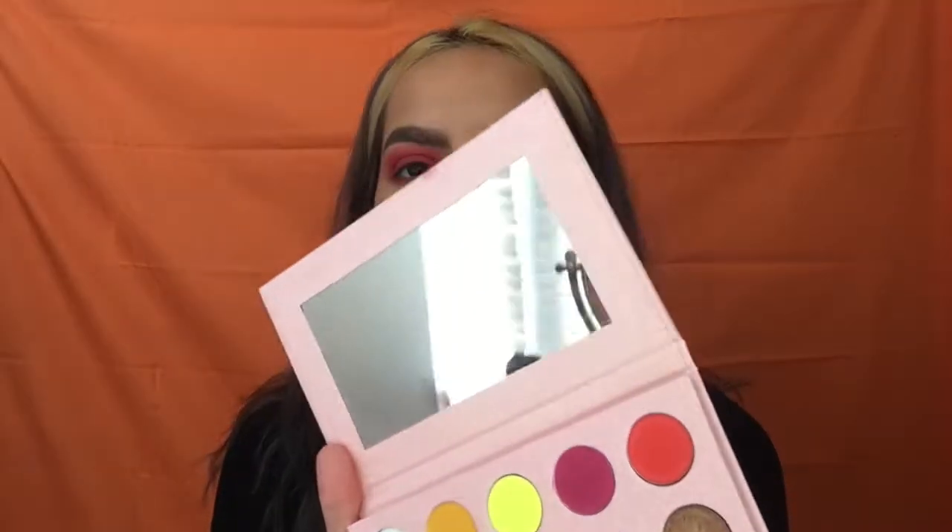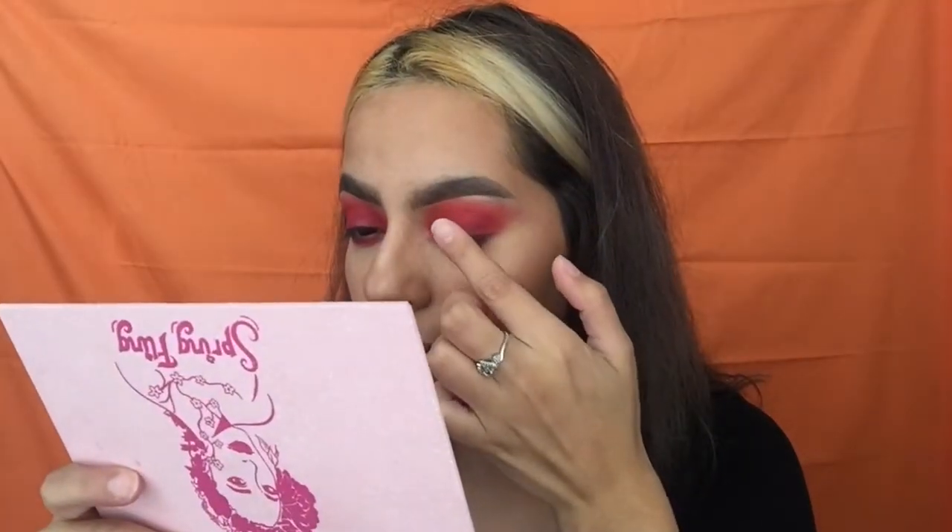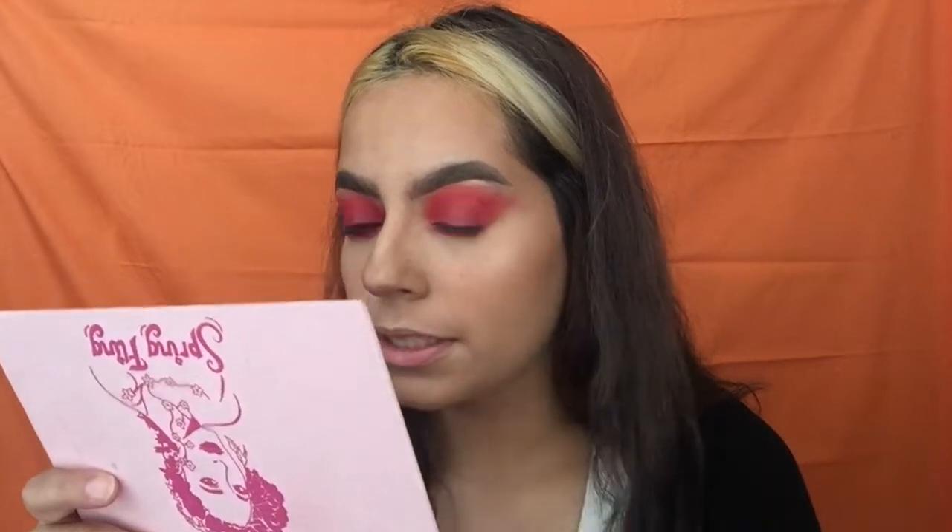All right guys, I'm back and I'm still not done with the eyes. I kind of want to go in with this bronze shade and just tap it on my eyelid on top — I don't know if it's gonna make or break this look, so we'll find out.